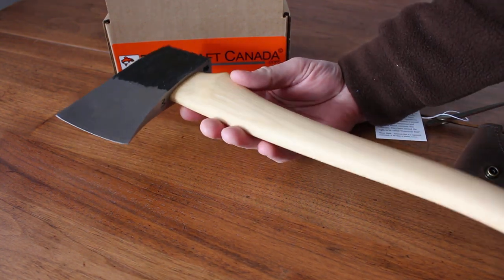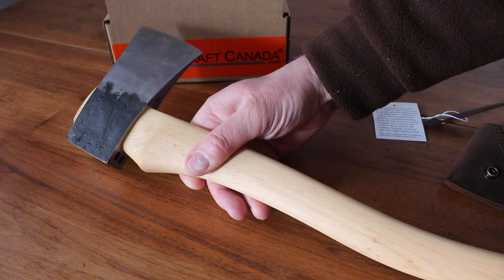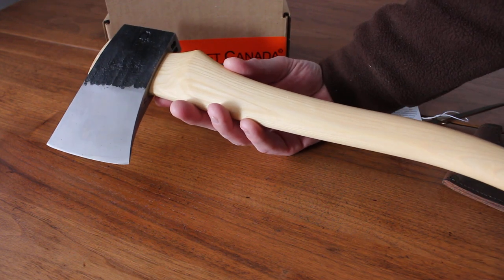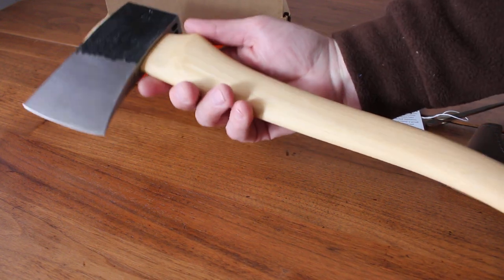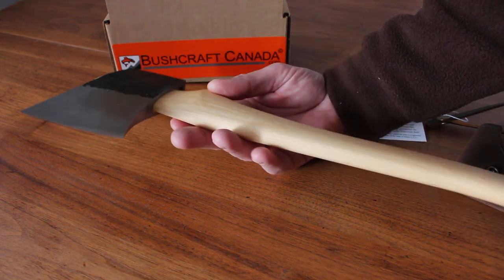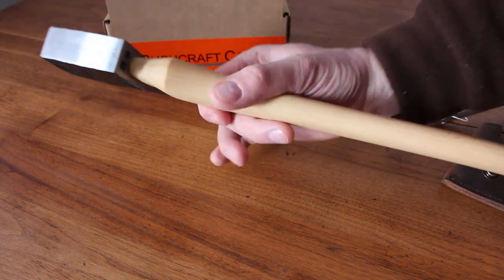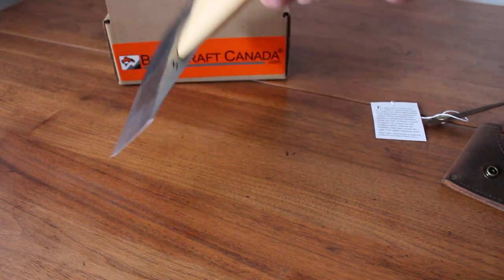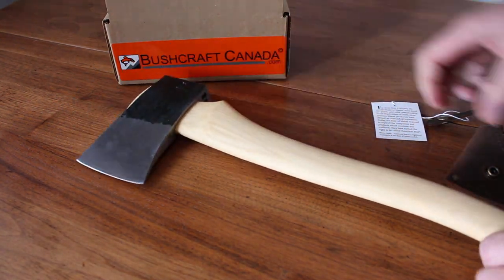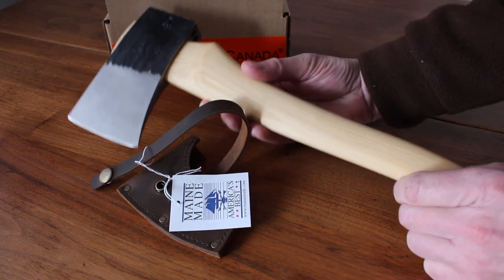They're probably better known for their cruiser axe, which we will be getting in the near future, but the Dorigo is a camp axe. If you're looking for a very high-end, traditionally made, high-quality axe — great steel, great size, very packable and portable — with the ability to cut and split, making it a very versatile tool, these are definitely worth a look. You can find them on our website bushcraftcanada.com under Branton Cochran. As always, if you need more information, email me at paul@bushcraftcanada.com.